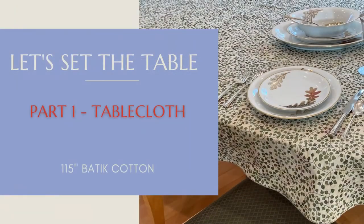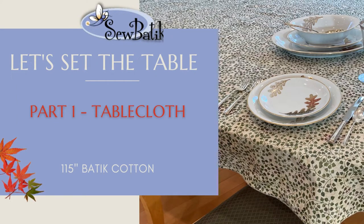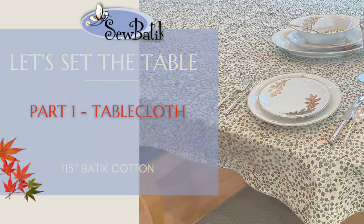Hi, everyone. It's Diane with Sobatique, and today we're going to redo the dining room table for the fall season. I want you to know that I'm aware of the noise in the background that you might be hearing in this video, and I'm going to try my best to reduce that. I'm videoing from my house, and I don't have an echo-resistant room — it just seems to echo, so I apologize for that.